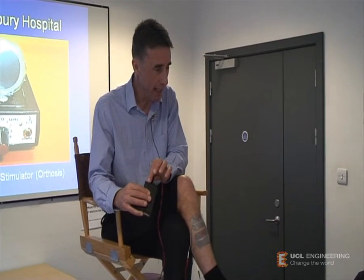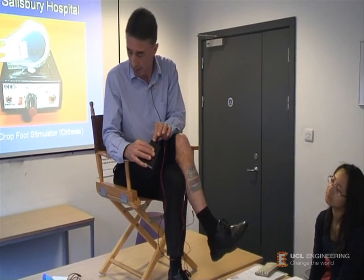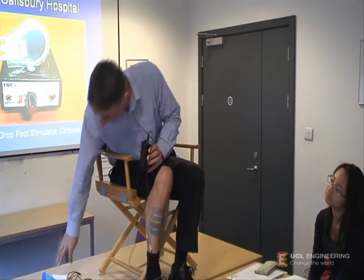So if we stimulate at that frequency, we have a way of lifting the toe. We could control that stimulation with a push-button switch.